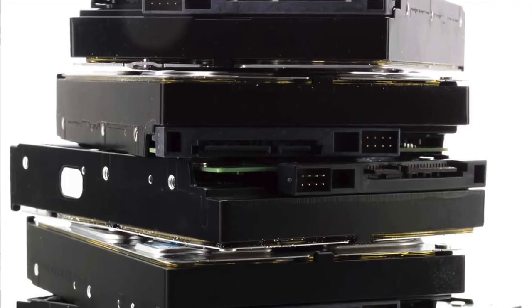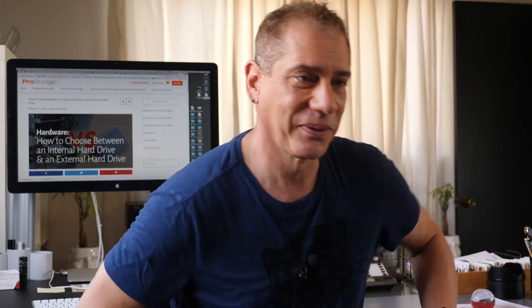In the office though, we use internal drives — that's a drive without a chassis or a case. Let me grab one of each to show you. Okay, much better to have them to show you. This is an internal hard drive right here.